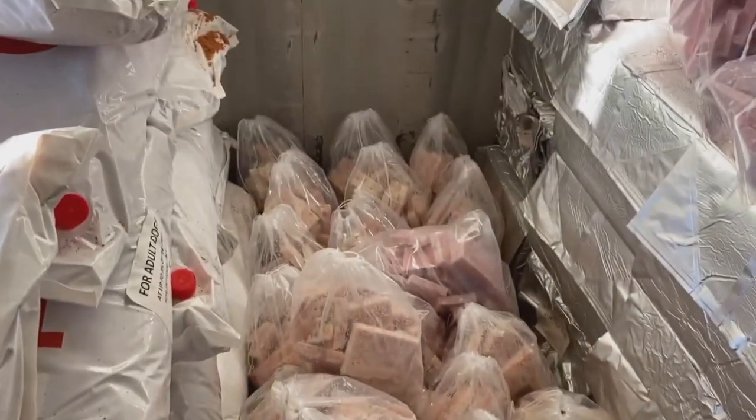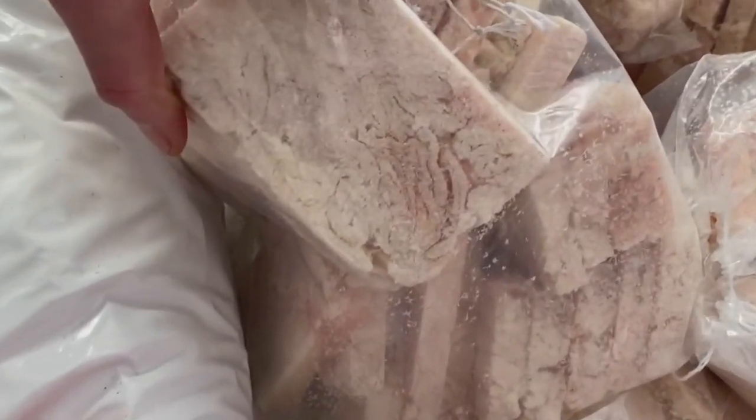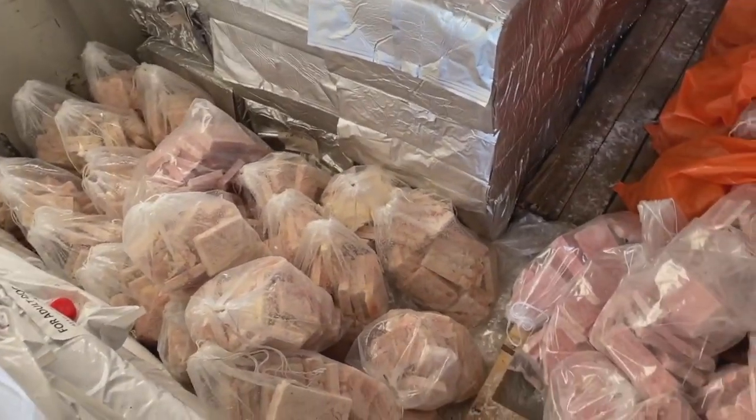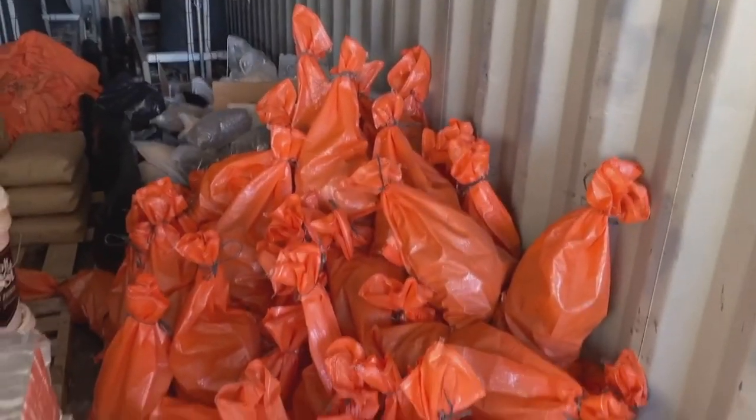Over here, we have a whole bunch of chicken skins — the fatty outer layer of the chicken. It's got protein, got fat. Dogs love them. Because of the high fat content, even when it's really cold out, it doesn't freeze super hard, making it a really nice snack.